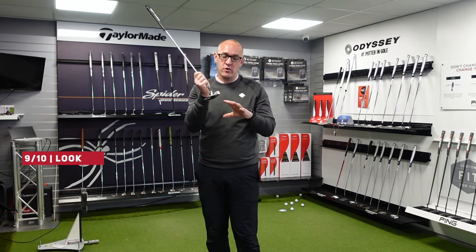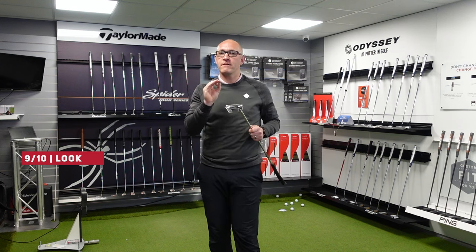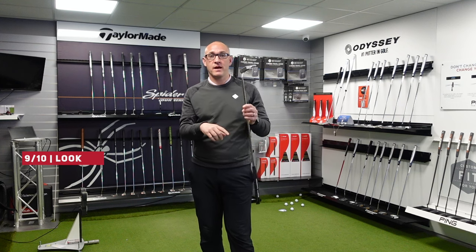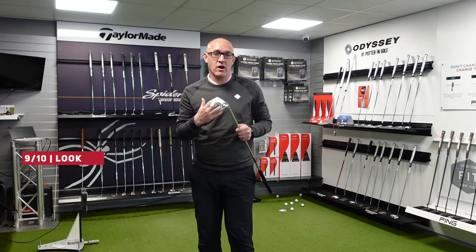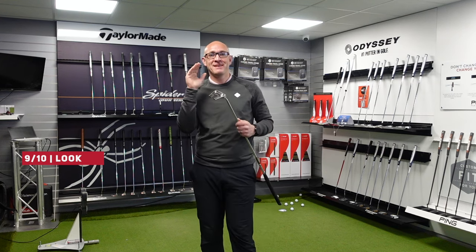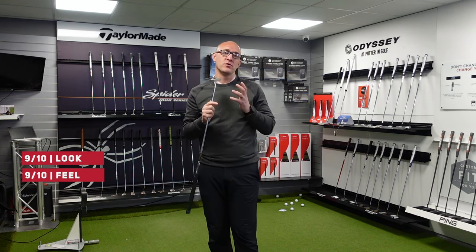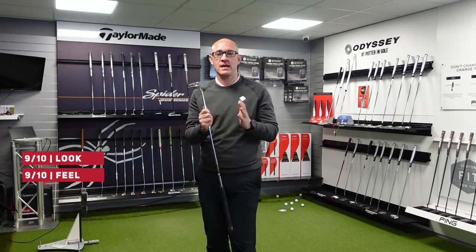In terms of feel, this is a hard one because it is very subjective and related to how I like it as a golfer. As a golfer I love putting with a standard milled face — it fits the way I like. I might be a little bit biased because I'm already putting with this type of putter. So I'm going to give it a 9 out of 10 for feel, because I really do enjoy putting with this type of putter.